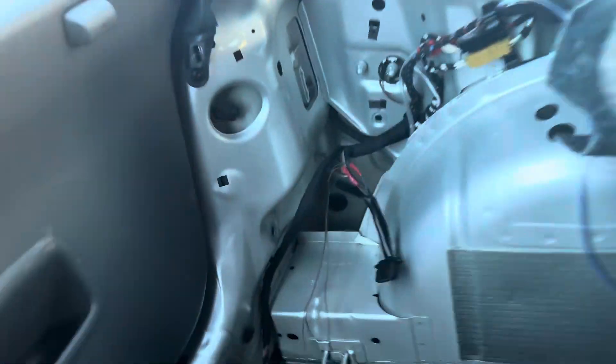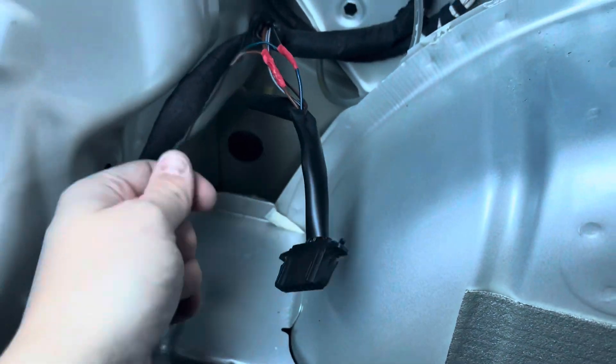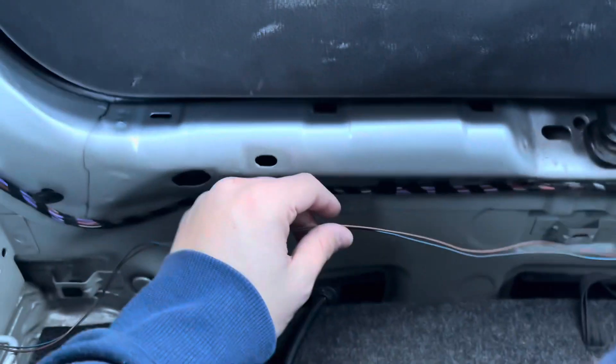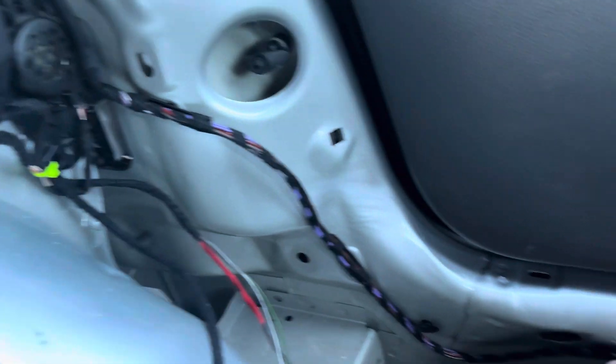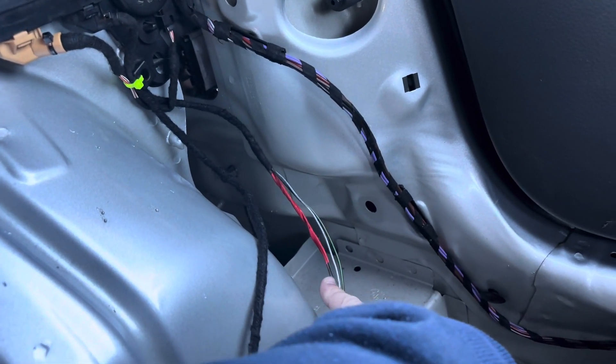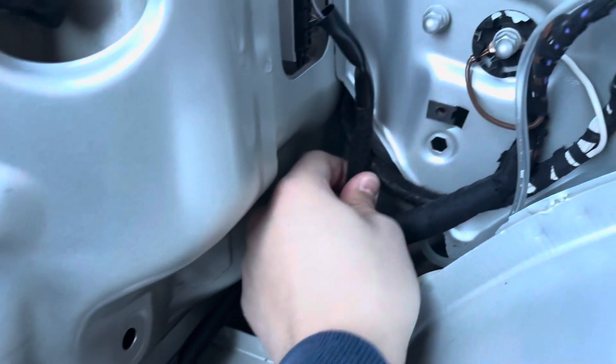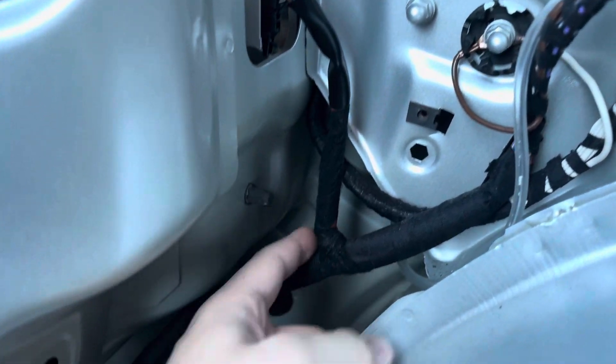Just slip the sheath back over and get some Tesa tape on it to make it all look nice. Then I'm going to route the green-and-black and white-and-grey wires down there as well. And there we go — that's now nicely Tesa taped up; it actually works out perfectly.